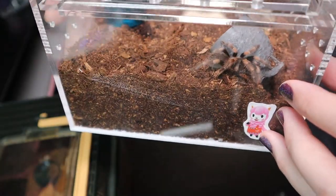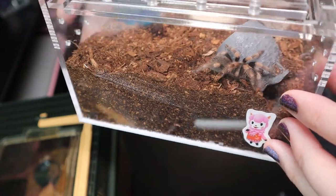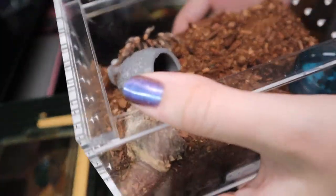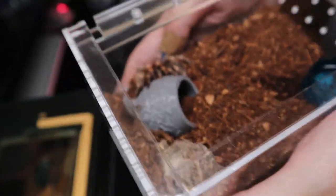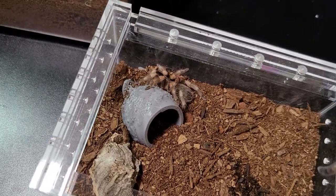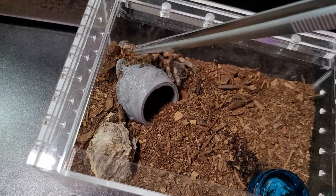And the next one, we have this little Brachypelma hamorii — it's a confirmed female. So pretty cool. I have a little Mexican redrump here and I want to see if she will eat for us.